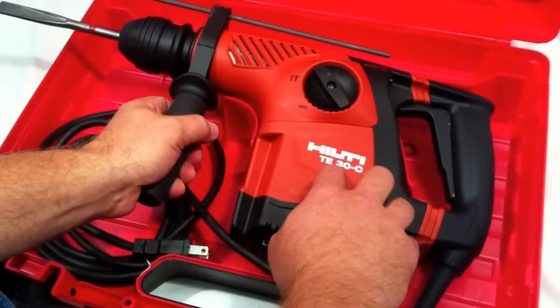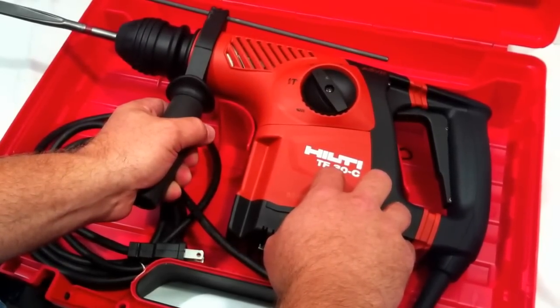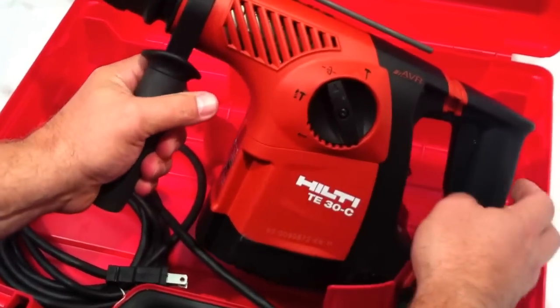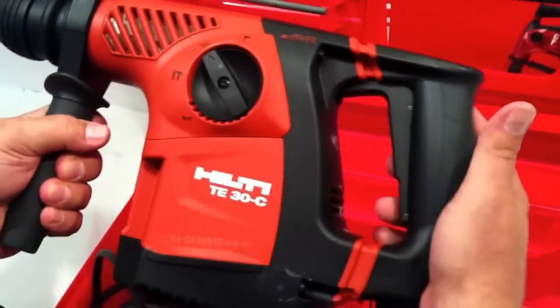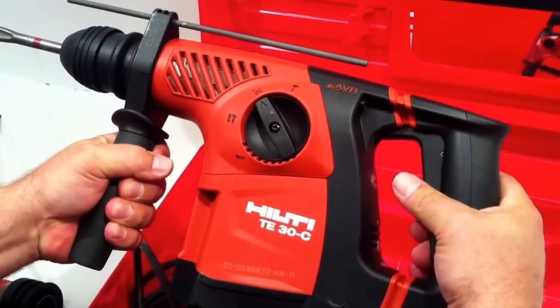The Hilti TE30C AVR is a 7.5 amp tool, so you can use 12 gauge power cords with it. Hilti has done a couple of things on this to make it a better experience. First of all, the handle itself has a couple of shock absorbers in it so it doesn't beat you up.